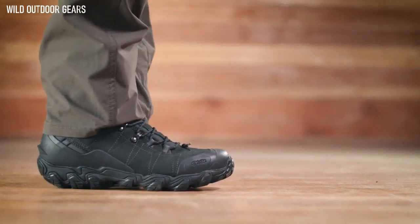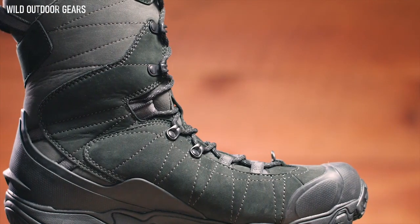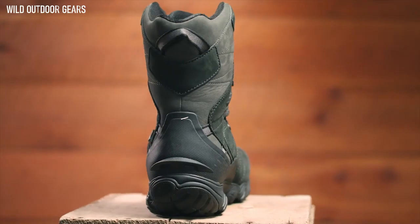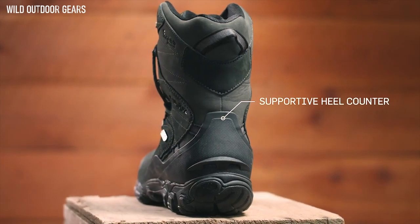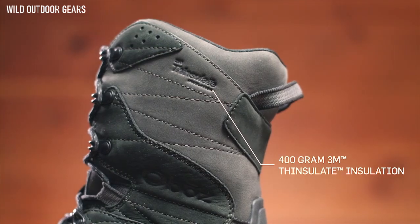A wider forefoot and toe box provides ample room for your toes. This waterproof all-new buck leather boot features a protective toe cap and a supportive external heel counter with a molded heel kick for hands-free removal. 400-gram 3M Thinsulate Insulation keeps feet warm and happy.